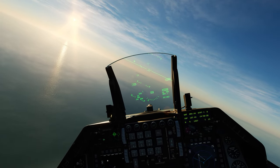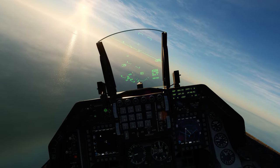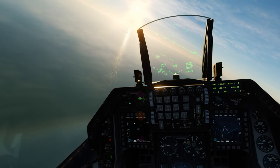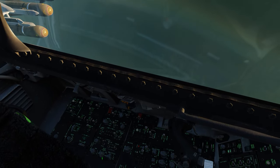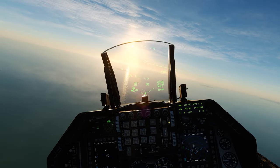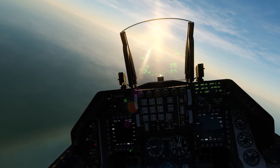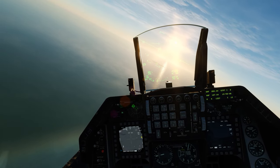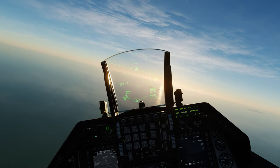Here we are approaching our IP point and turning into our target area on Ciri Island. Let's fence in — turn Master Arm on, verify laser arm is on in case we need it, and turn the lights out. Let's hop over to air-to-ground mode, bring up the TGP, turn it on, air-to-ground mode, and across the zero.